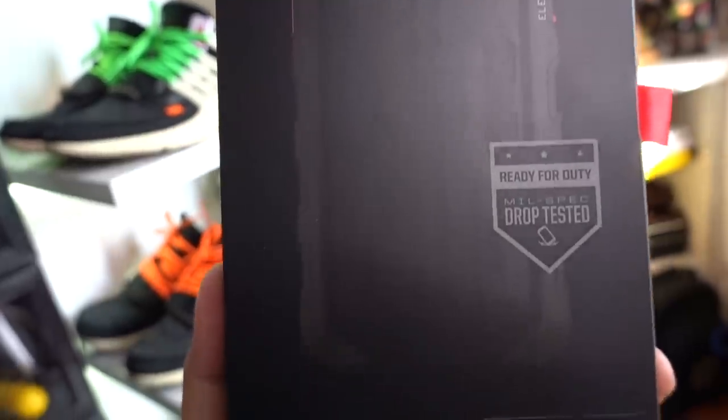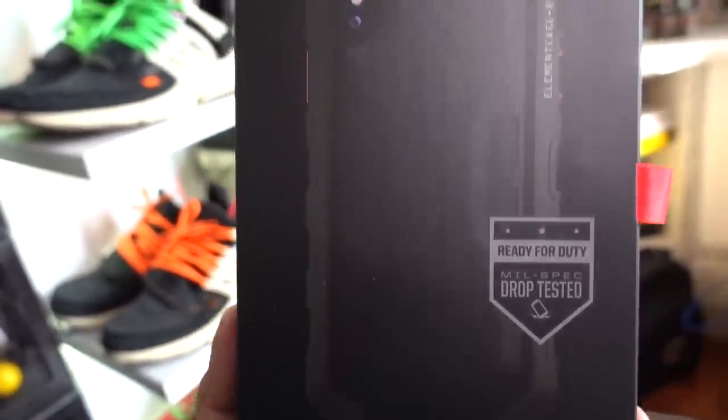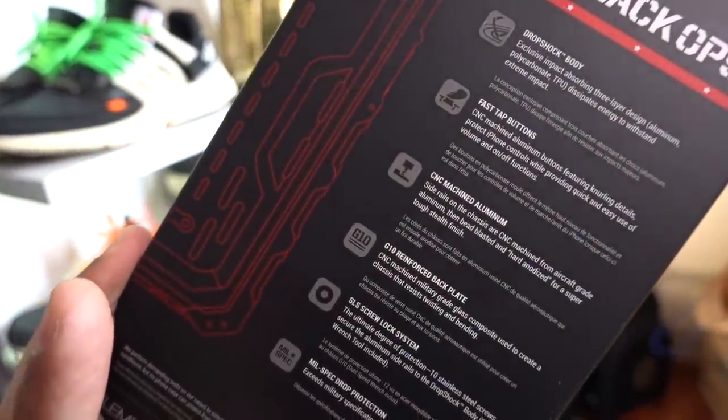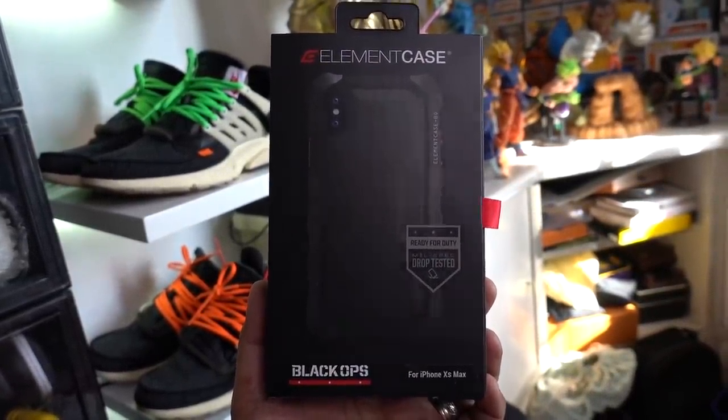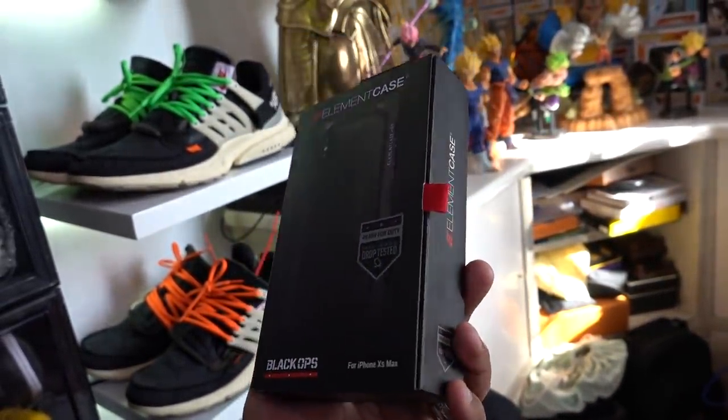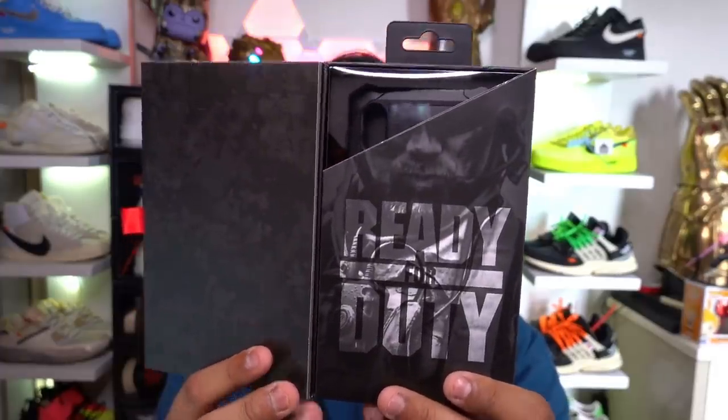This is one of the OG expensive cases for iPhone. Those who've been in the tech scene for the last 10 years know about this one — it's the Element Case. The Element Case is a premium line of cases that originally required screwdrivers to install. This is their limited edition Black Ops model. Shout out to the awesome people of Element Case for sending this over — I'll put a link to the distributor's Instagram below. If you pop it open, it says 'ready for duty.' That looks really kick-ass. I'll do a separate vlog and review on this one.